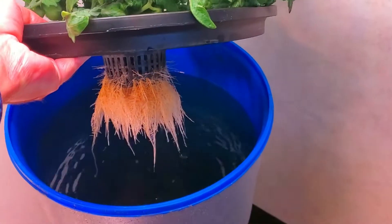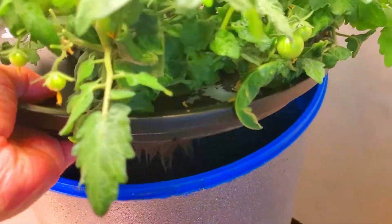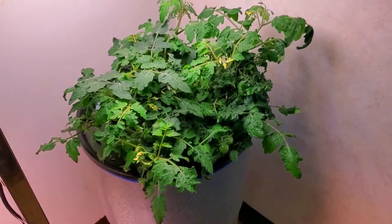Let's just lift the lid up on that — you can see the roots are nice and healthy. They have not used up much of the nutrient yet, but yet the plant is looking large and lush, and that is one of the advantages of a larger clone.